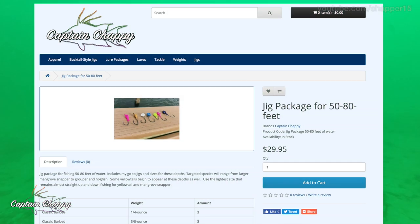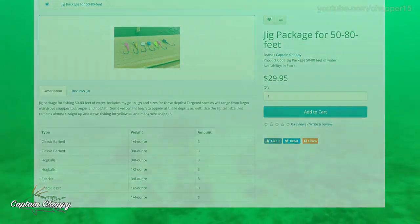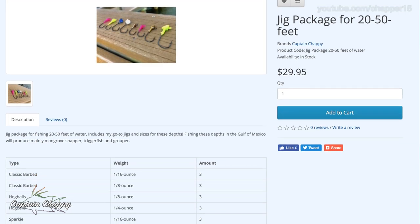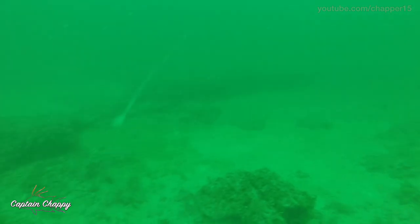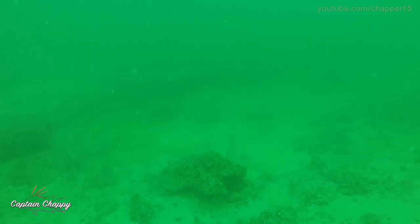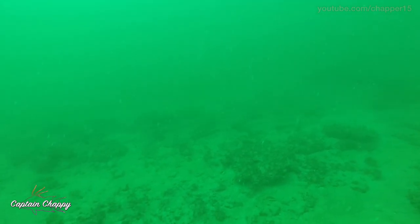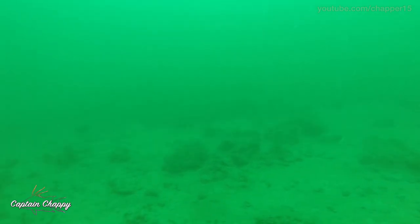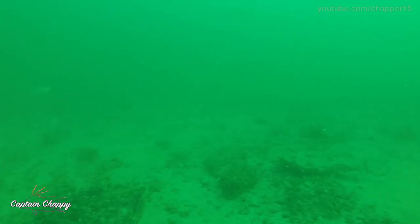I've got packages available on my website, captainchappy.com, for the depth that you're looking to target fish in. They give you a variety of jig heads — some have smaller hooks, bigger hooks — to kind of match the bait you're looking to drop. There are hog balls with circle hooks for people that like circle hook fishing on the Gulf and the Atlantic. I started making my own jig heads just because I didn't really like some of the stuff from stores and didn't like breaking off three dollar jig heads a pop. I also give the option of color. Mangrove snapper tend to be attracted to chartreuse colors, so I use a lot of chartreuse and pink. If the water is a little dirtier or it's a low light situation, I might go to a darker color like purple, watermelon, or even just straight lead.